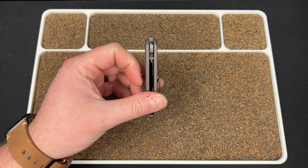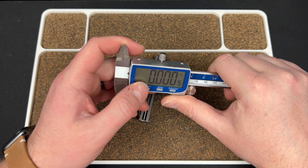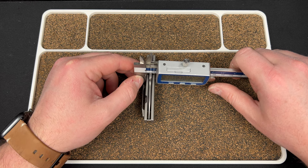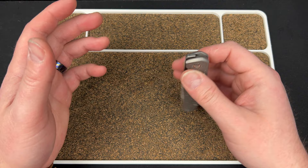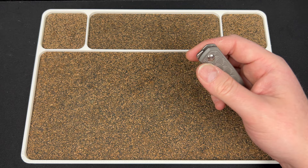Out of the box this looked to me to be kind of thick, and I remember saying that about the micarta one. But it has inlays — it's a bolster lock so it makes sense. Let's measure it: right under the clip we're at 0.47 inches. So it's not even thick — it's just my brain with the small size of the knife making it look thick. But it's not.